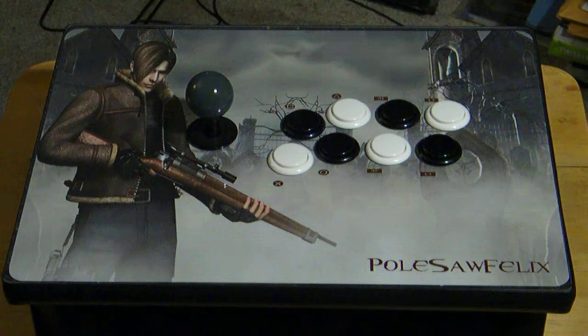In my previous videos you can see all the functionality of the joystick, so I won't show all that. He also wanted a clear bottom, and he went with the white and black buttons. He went with a universal Brook fighting board, so he's able to play on Xbox One, PS4, PS3, Xbox 360, PC, Nintendo Wii, and the Nintendo Switch — quite a few different systems.